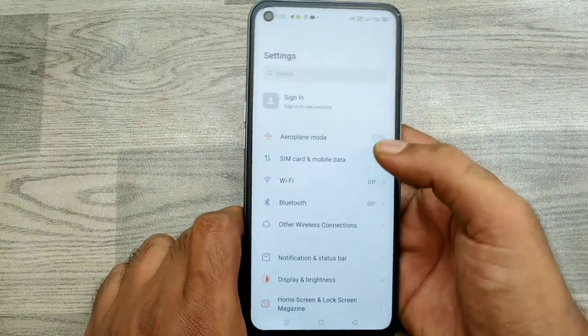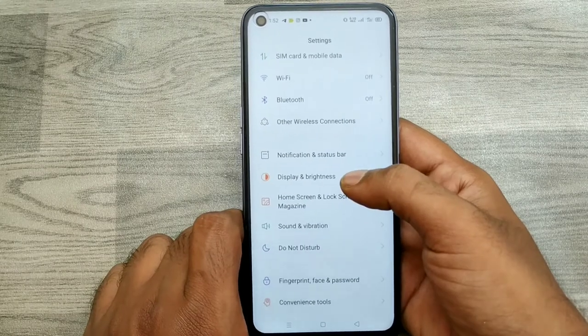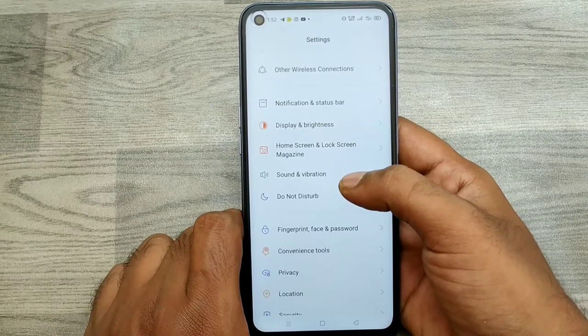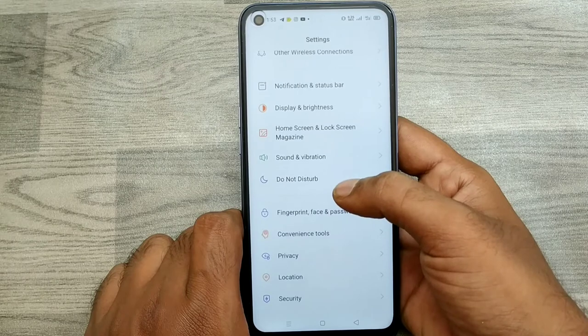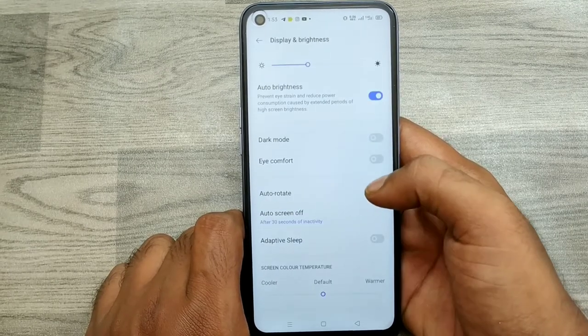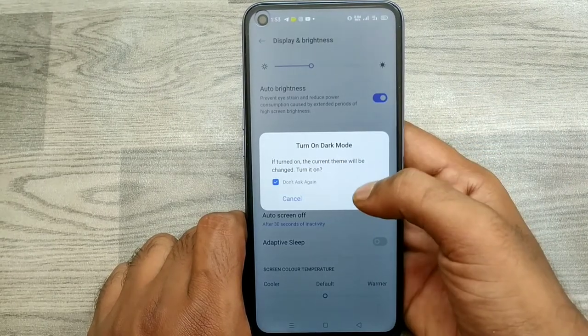You can get dark mode on your Realme 7 phone — it's very clear and easy. Go to Display and Brightness. Here you can see the dark mode option — just enable it and click OK.